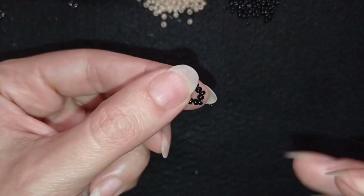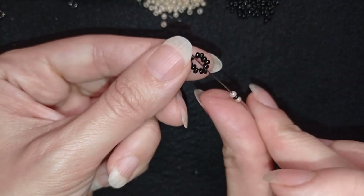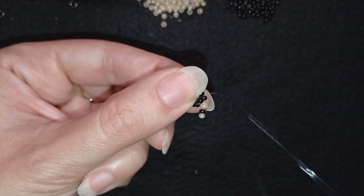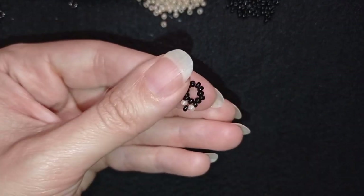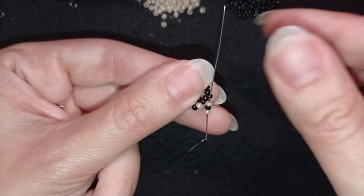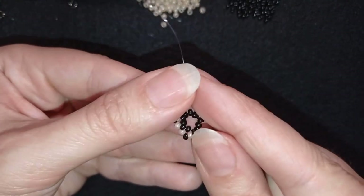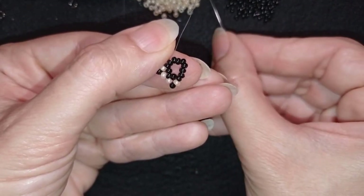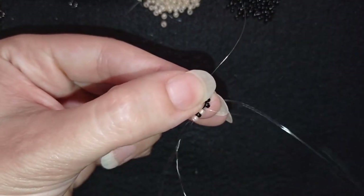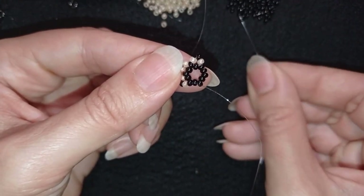Now I'm going to pick up one light bead, one black bead, and one light bead. I'm skipping the bead that's on my way and going through the following one, then pull. Then I pick up light, black, and light again — skipping the one that's on my way and going through the following. I'm going to continue this until the end of this row.